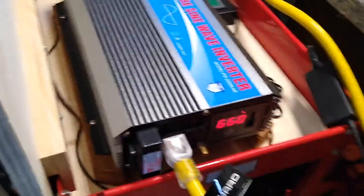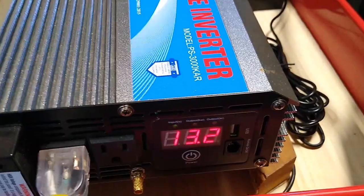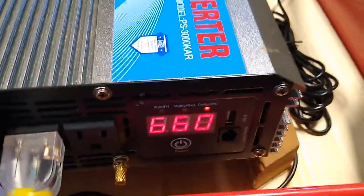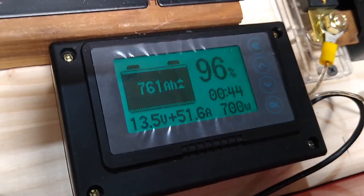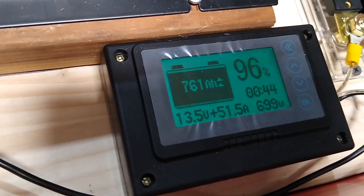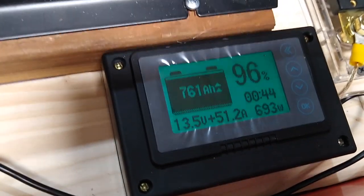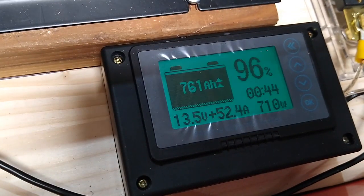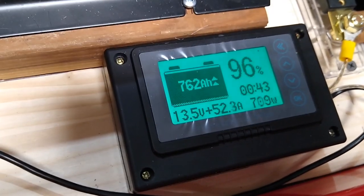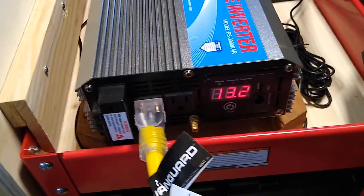My house has been running on this system for the last few hours. The inverter shows it is currently providing about 660 watts to the house. The battery monitor says it's providing about 700 watts and we have about 761 amp-hours in the battery right now. The battery is charging — the voltage is at 13.5 volts and we're adding 52 amps to it while taking out that 700 watts, so there's still net inflow into the batteries even though the house is consuming about 600 to 700 watts.